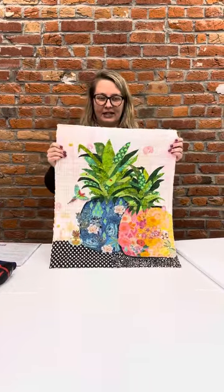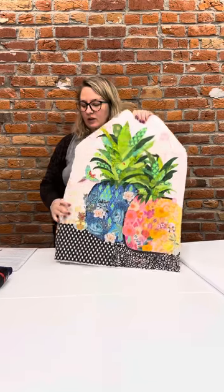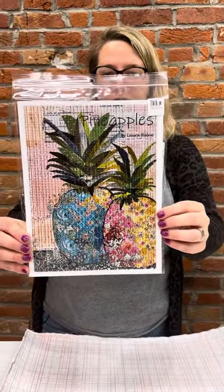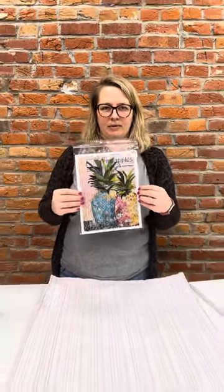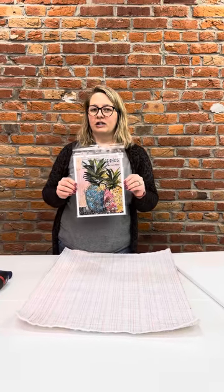We do have fabric kits for this and I made it oversized so it could fit on a canvas. On Laura Heine patterns she always has the recommendation of whatever the size should be. This is the pineapple collage and right here on the back it says this should be an 18 by 24 inch finished pineapple. For teeny tiny collages, 19 by 23 is the size you want to make it so it fits on a 16 by 20 canvas.